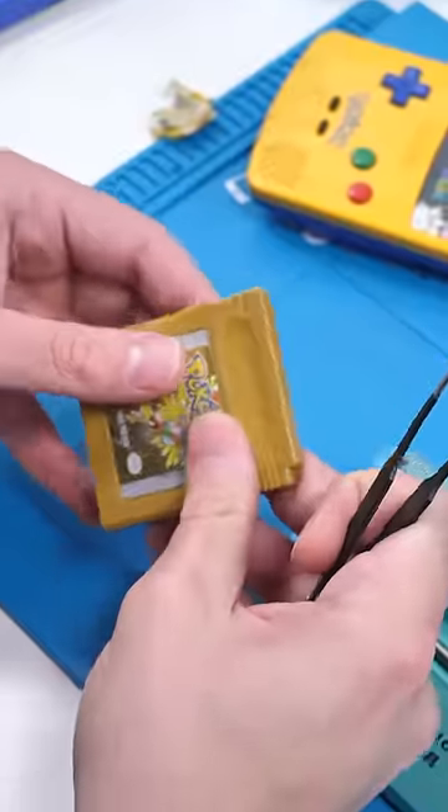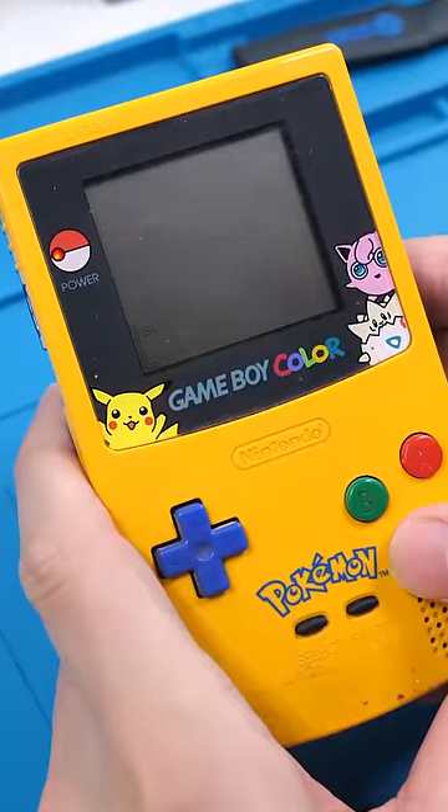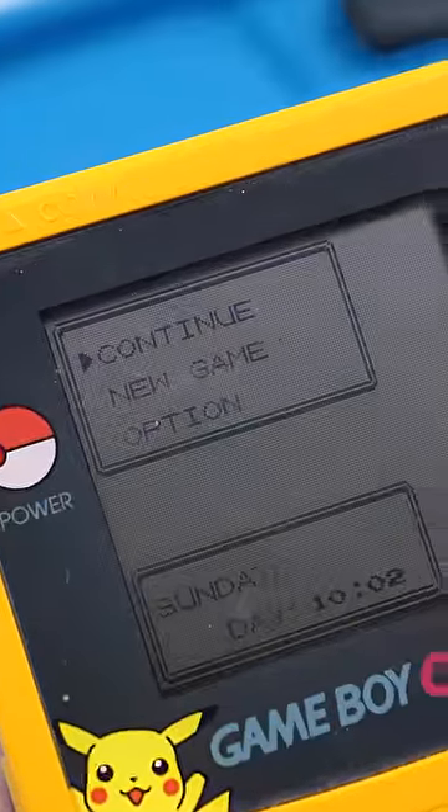We'll close up the cartridge, screw it back together, and place it in the Game Boy. Let's see if you can see the continue button. And you can. So we're done. Good as old.